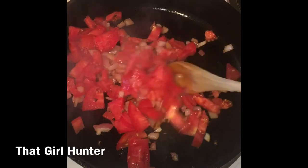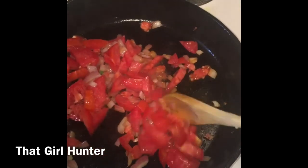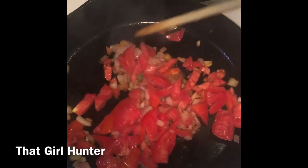Add in the tomatoes and slowly stir until they start to wilt. Once they start to wilt just a little bit, turn the heat down to medium because you don't want everything to burn.